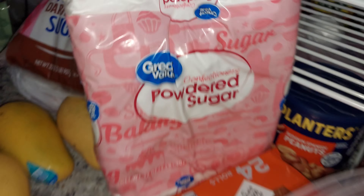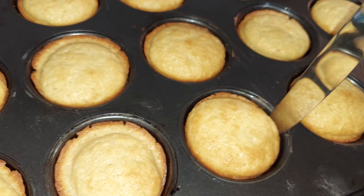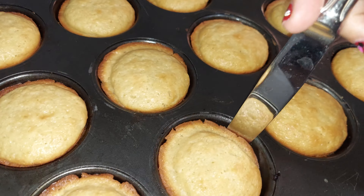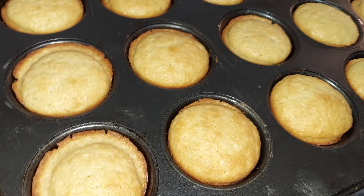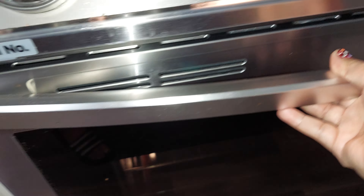I think I'm just gonna sprinkle some powdered sugar on top. I got powdered sugar over here. I don't have a sprinkler for the powdered sugar — I always find them at the thrift store but not now, guys. Anyway, we'll see. I just added water, put it in the oven, so I'm gonna set the alarm.